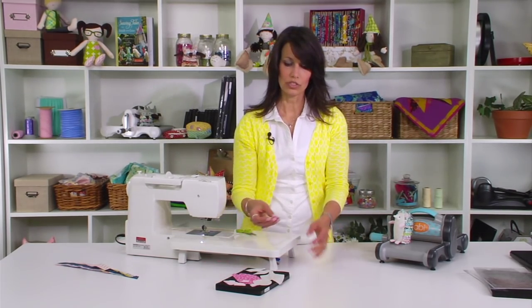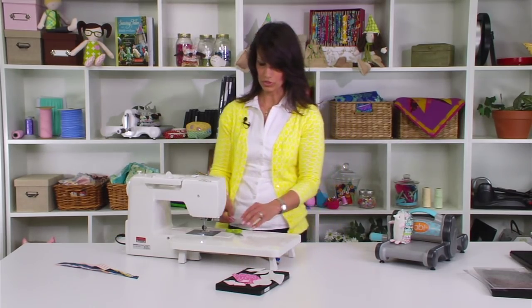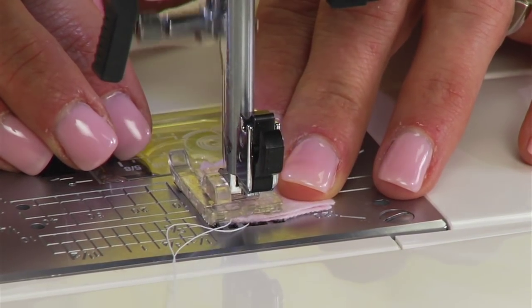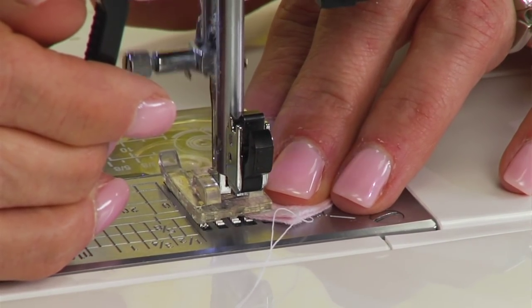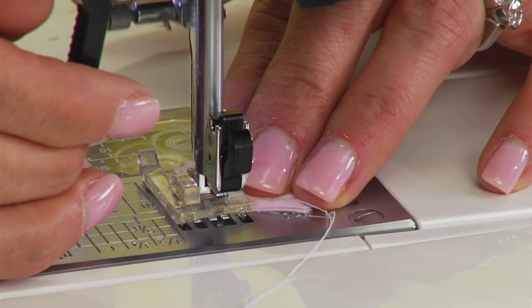We're going to start by sewing the hands, the feet, and the ears together. Because these are flannel, I don't have to worry about right sides together. If you use a printed fabric, you want to make sure you place your right sides together first before starting. As you're sewing, make sure you lock in your stitches at the beginning and the end. It's also easier to sew with the needle down — just pick up your foot after every stitch as you go around the curve.